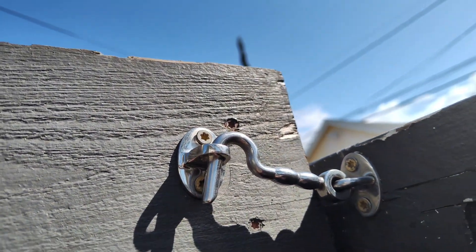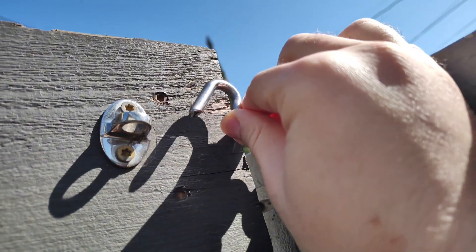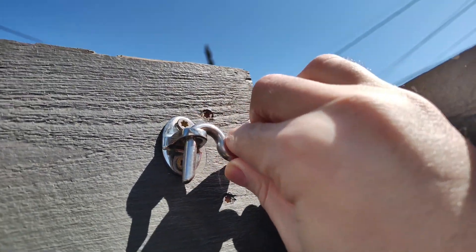One part connects to the wall, the other part connects to the door. You just pull it out like so, open up the door behind it, hook it back inside.